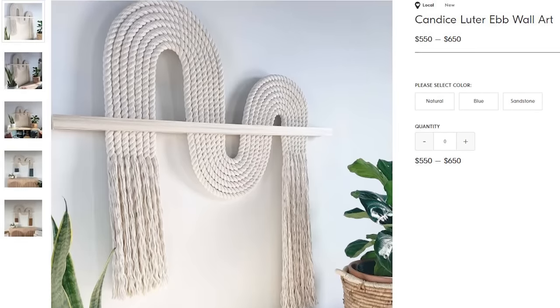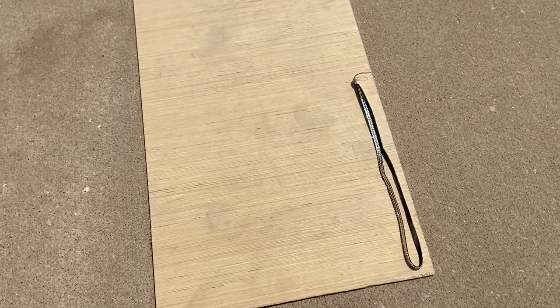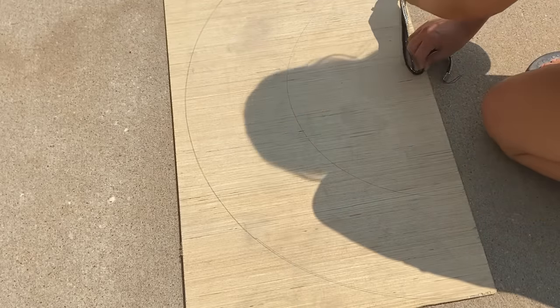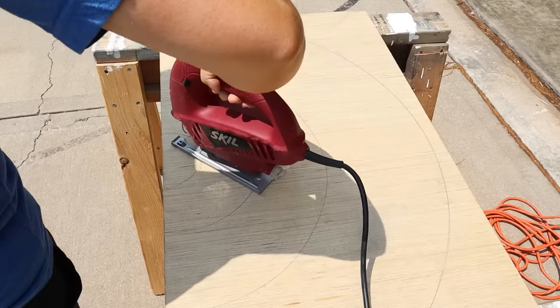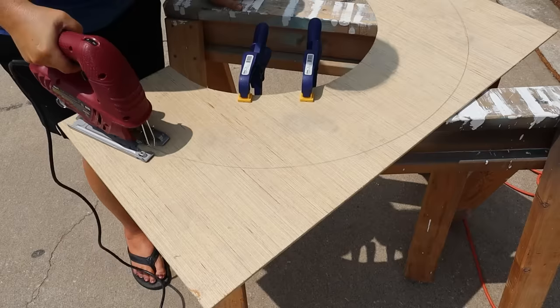Whenever I put together one of these videos, there's always a project that causes me problems, and this next one was kind of that one where I kept changing what I was doing. I originally found a high-end rope display for $550 — it was beautiful. I wanted to recreate something similar, so I started with a thin piece of board from my garage, about a quarter of an inch thick. I tied a string to the end of my pencil and created a half circle, then pulled the string in and created another half circle. Then I went in with my saw to cut out the circle. I ended up just using that big outside half circle — I'm calling it a rainbow — cutting that piece out and using the larger piece for my project.